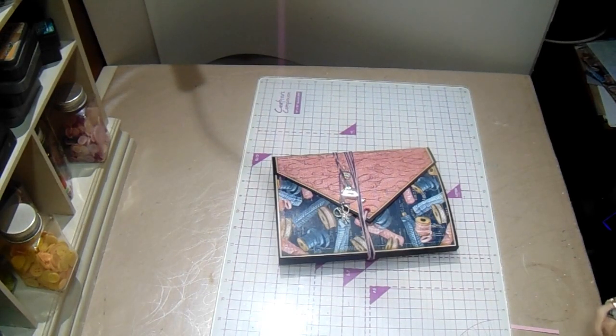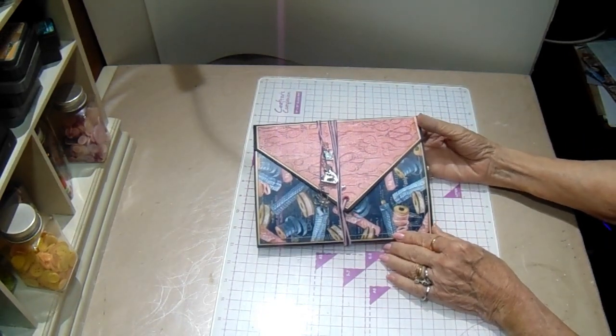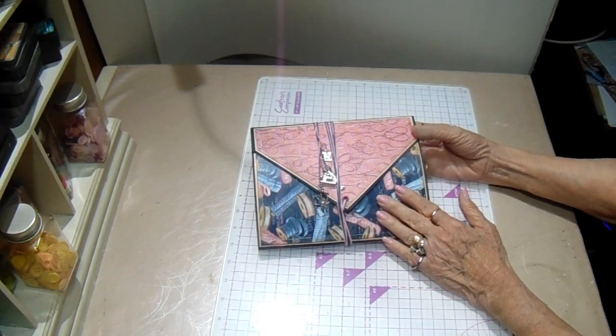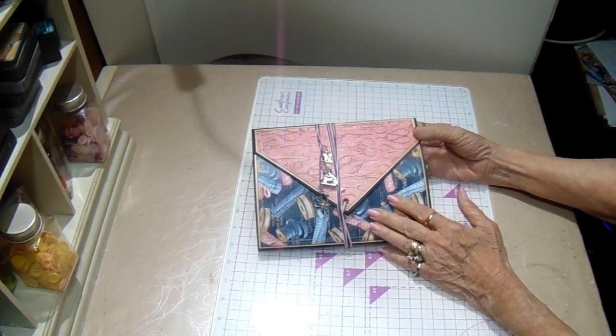Hello and welcome. It's Bobbie at the Paper Jungle. I have another project for you. This is a design team for Country Craft Creations. This is her exclusive collection called One Stitch at a Time. As it says, it's a sewing theme paper.